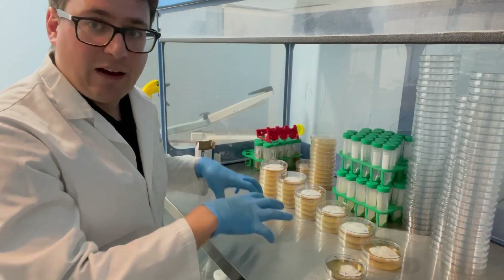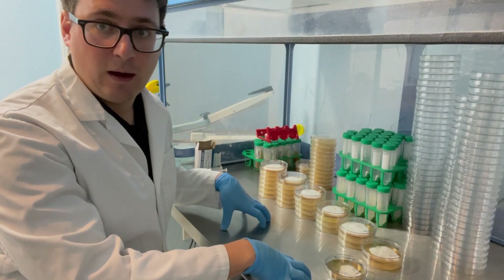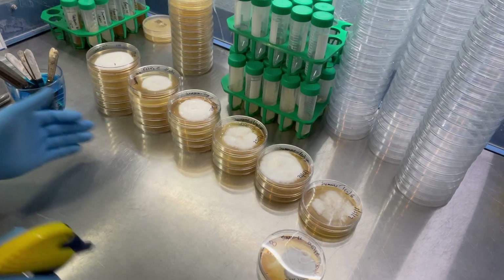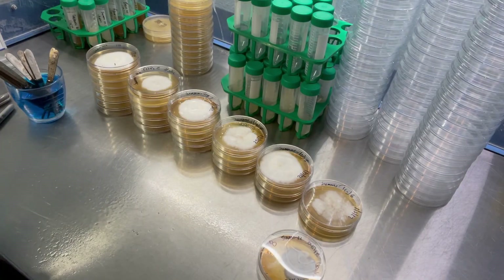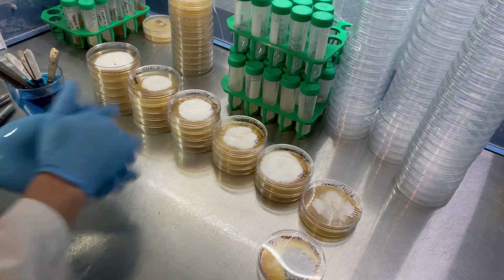I'll go ahead and show you the procedure of how to systematically mate single spore isolates. I'm just gonna prepare my workstation and spray off my hands like always before I start.